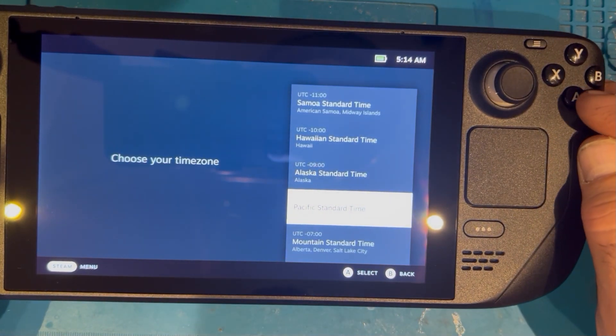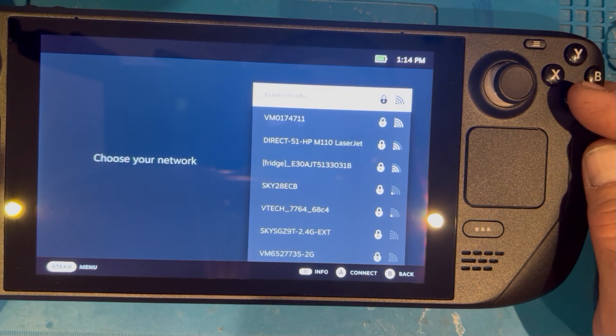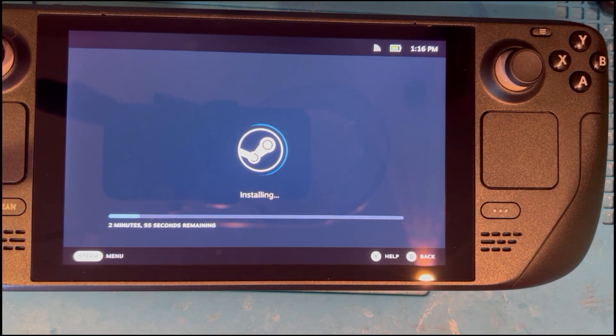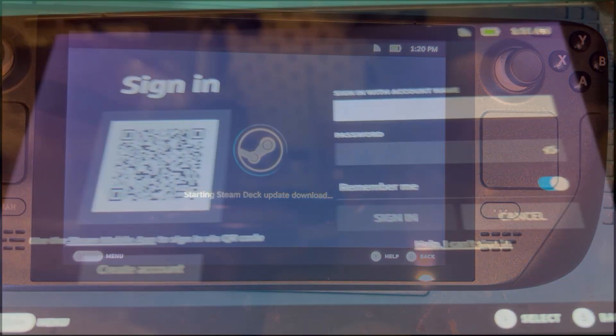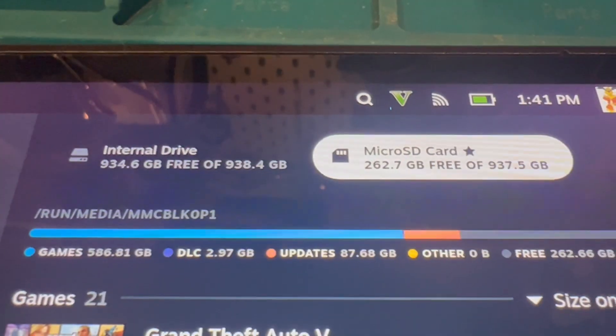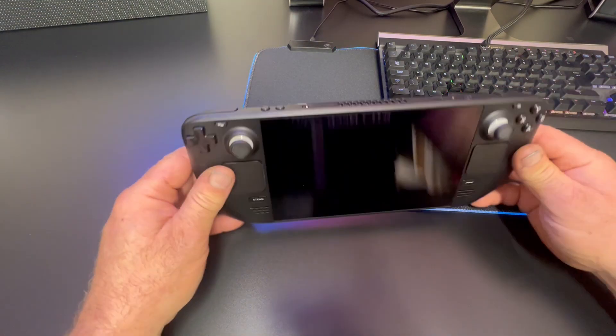You end up with the initial setup menu, just as if the Steam Deck were new — choosing your language, Wi-Fi, and location. Once connected to Wi-Fi it starts installing and updating the image, which takes a while, so go get a cup of tea. Once system updates are done you log into your Steam account — you can scan a QR code with your phone — and you're back into your original account. I then moved my whole game library from the SD card over to the new NVMe drive.